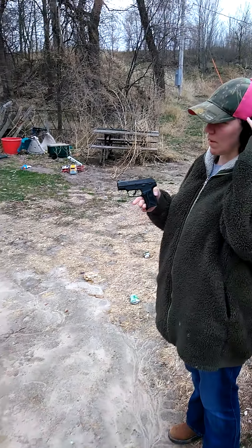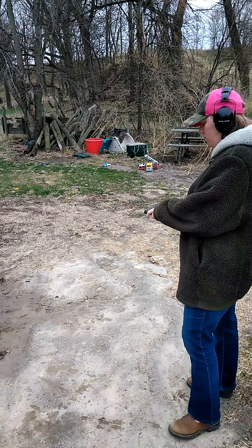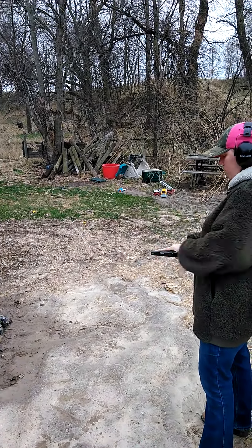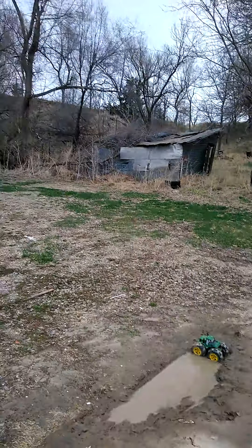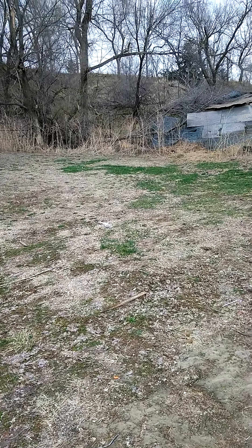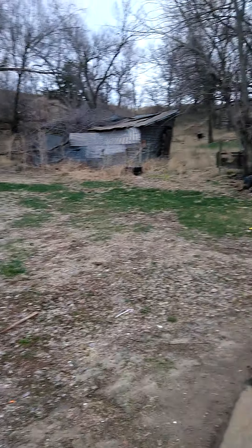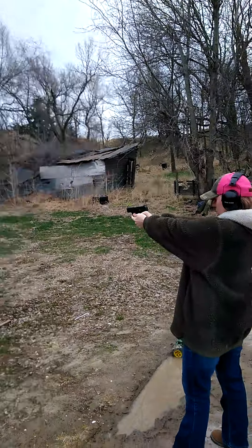Let's go ahead and try her out. Go ahead and move up to the line. Up to the board — if you wanted to try it, just getting started up. I don't want to go any closer than this. Okay, that's fine. Just take your time.